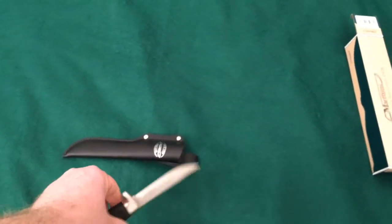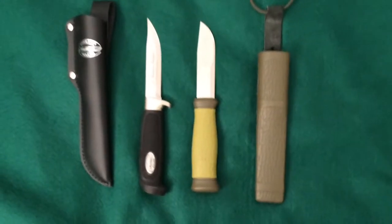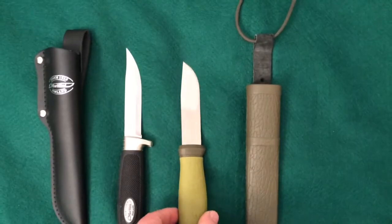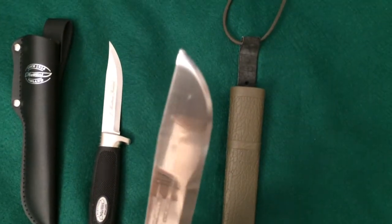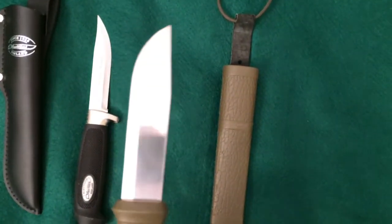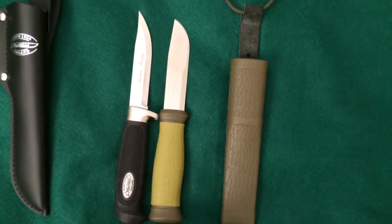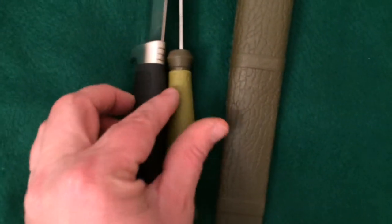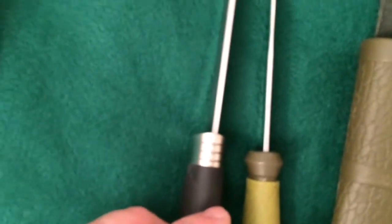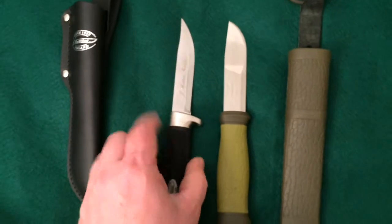Let's see it beside some Mora knives. Here it is beside my Mora 2000 Outdoor Knife — I have reviews of these already. You can see the blade on the Martini is a little bit longer, and I think it's also a little bit thicker. Putting them side by side, you can see this is actually a thicker blade.